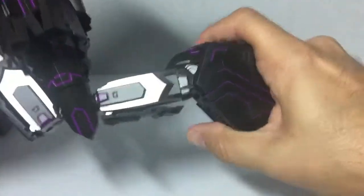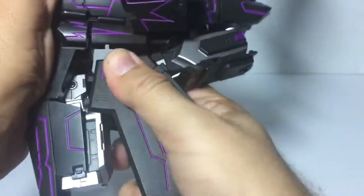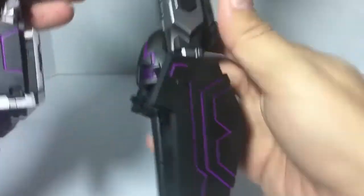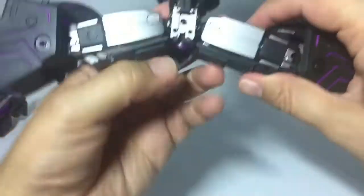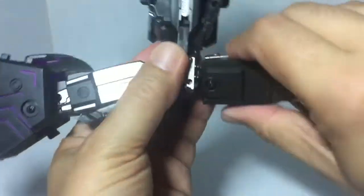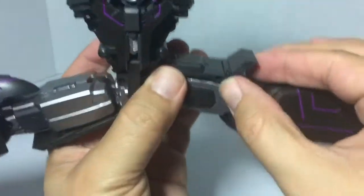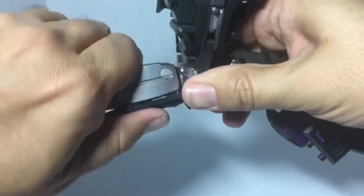Clear that out and do the same on the other side. Turn to the bottom side — listen to those ratchets because they're really nice ratchets. Go ahead and bring this piece up and fold that here, we'll do that at the same time.